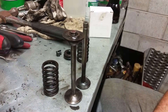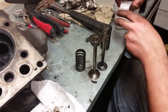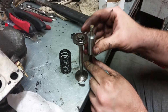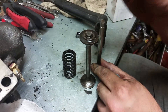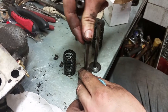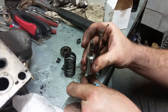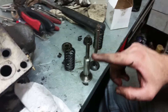I'm guessing it's to keep oil from running down the stem and getting sucked into the intake, because the valve guides — there's not really a whole lot of difference between the fit on these guys and the old ones.